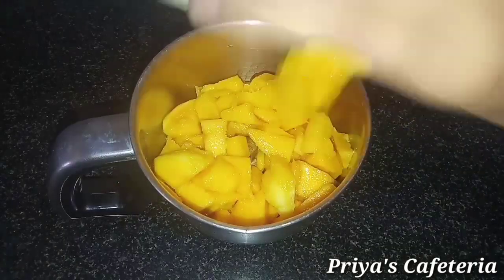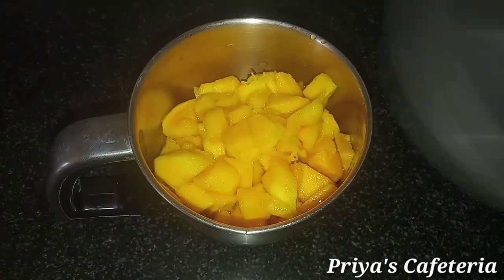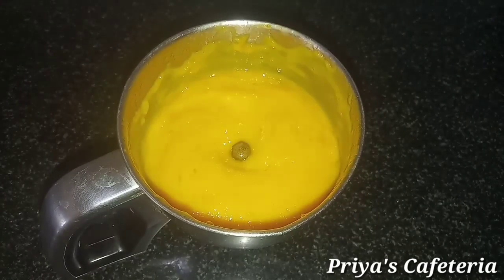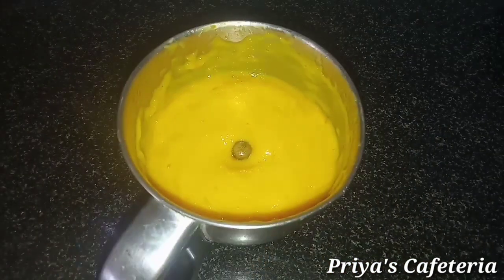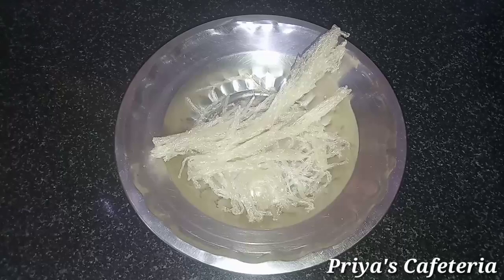Add a spoon to a cup. Add the jar and add a little paste. You can add the cube. You can add the fine paste. Next, add the paste.